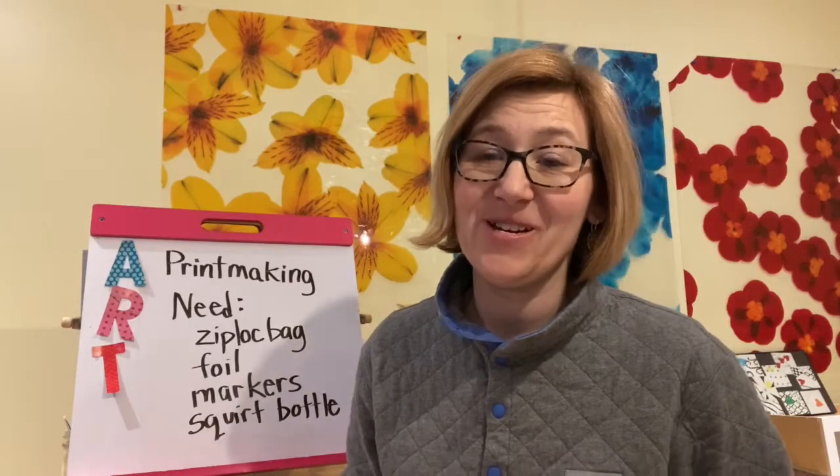Hi Central Grade Artists! It's Mrs. Pulliam, ready for another art project this week. Today we'll be focusing on printmaking. This is a project we didn't get to this year, but I thought I would bring you one that you could try at home.